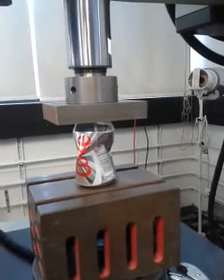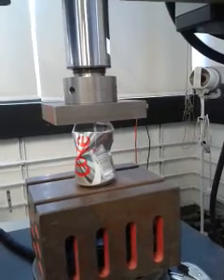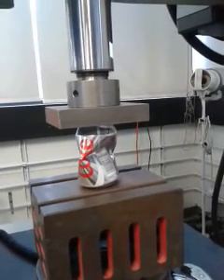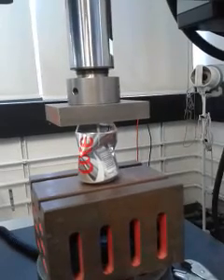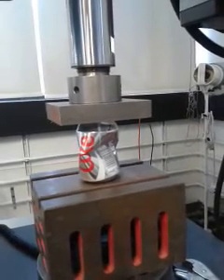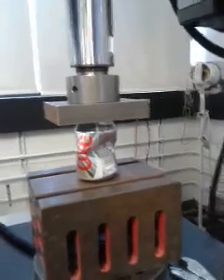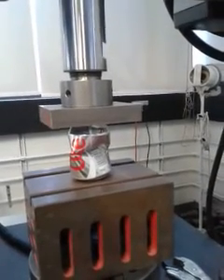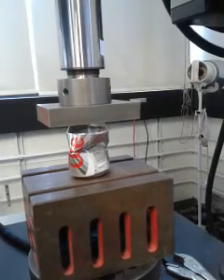Now we're down to 10 millimetres travel. We don't need to do much more — or do you want to crush it? Can I crush it a bit more? Yeah, I can tell it goes to half. So now this is 20 millimetres, and the load is going back up again — about 200 newtons. 25 millimetres, 200 newtons.